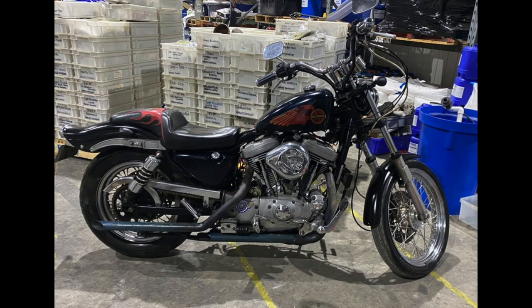Hi guys, Trevor here, back again with another video. This time introducing my 1986 Sportster. This photo was taken a few years ago — this is how I bought the bike. I'll show you in this video the current state of the bike and where I plan to go with it.